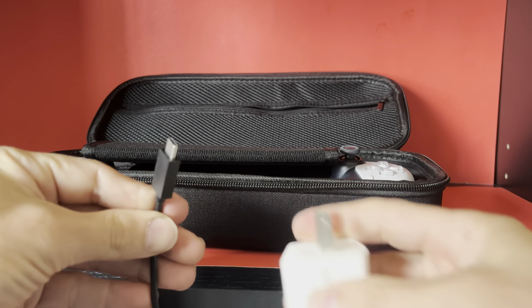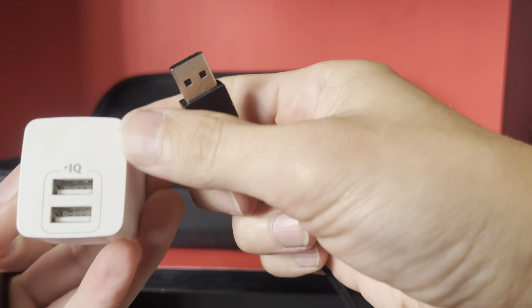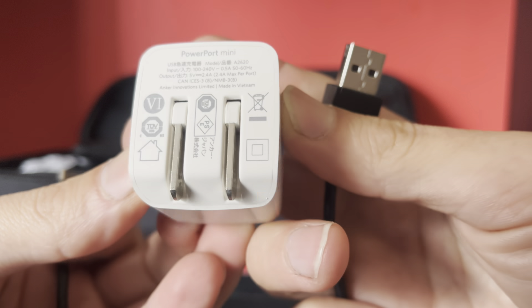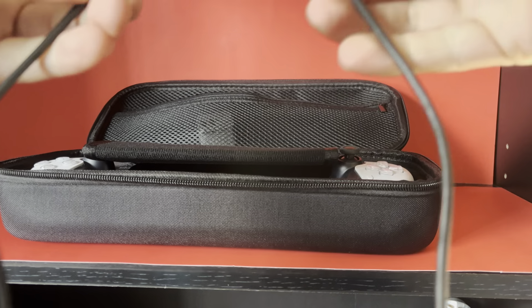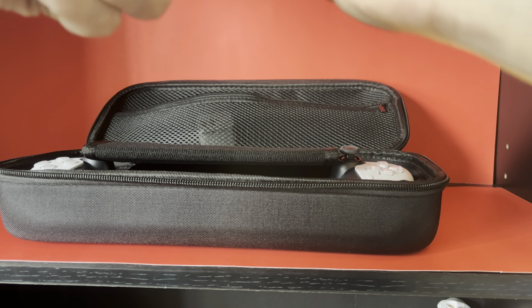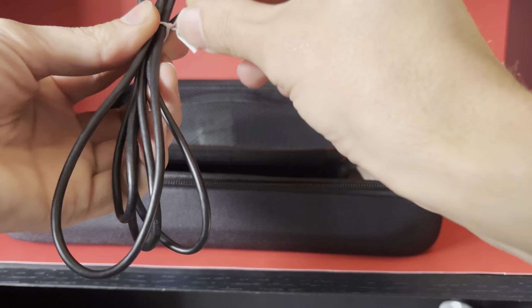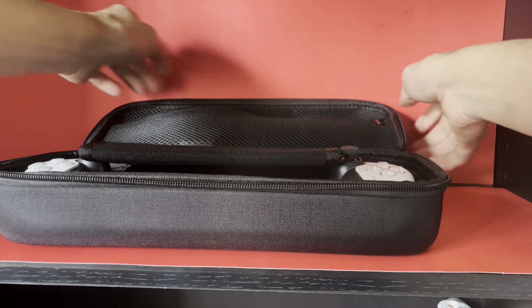I have one of these Anker little blocks, a charging cube. It has IQ and I think this one is like 2.4 amps or something - you can pause and zoom in. It charges pretty quickly and I've had that charging cube for a while now. This is the PlayStation Portal original charging cable, USB-A to USB-C, and I'll put one of these little zip ties or cable ties on it. It fits nicely.